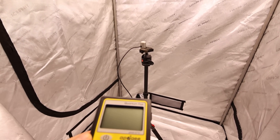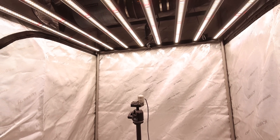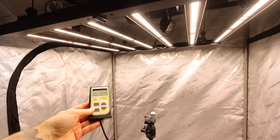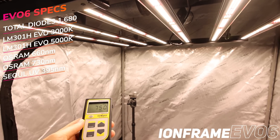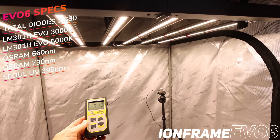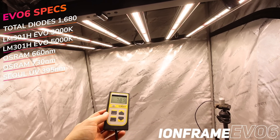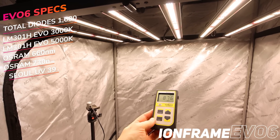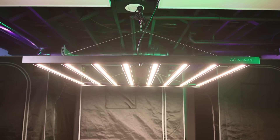We also took spectral measurements with our Apogee MQ-610 expanded ePAR sensor that measures beyond the visible spectrum, all at 17 inches below the canopy. The EVO 6 in a 4x4 put out impressive numbers: 1199 PAR in the center, corners coming in around 750 to 718, sides at 789 to 876, and the back of the tent at 868. Impressive coverage all around from the EVO 6.